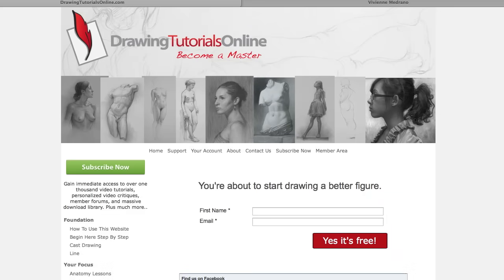Hi everyone, this is Matt from DrawingTutorialsOnline.com with Vivian's Sketchbook. Vivian was in my class just about four years ago — she was also in my pre-college animation class, which is really neat to look back on.